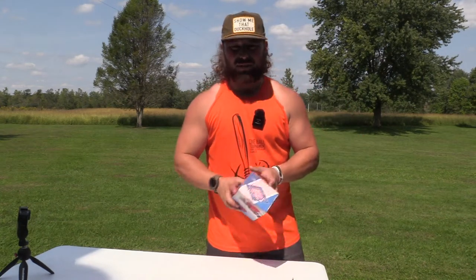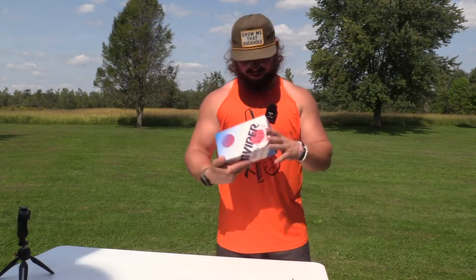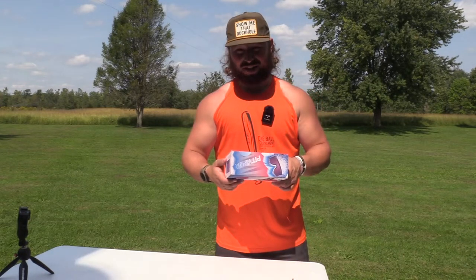What's up guys, Jake Sleesman, Blue Collar Outdoors. Today we got a package from Pit Viper — let's see what's in it, stay tuned.